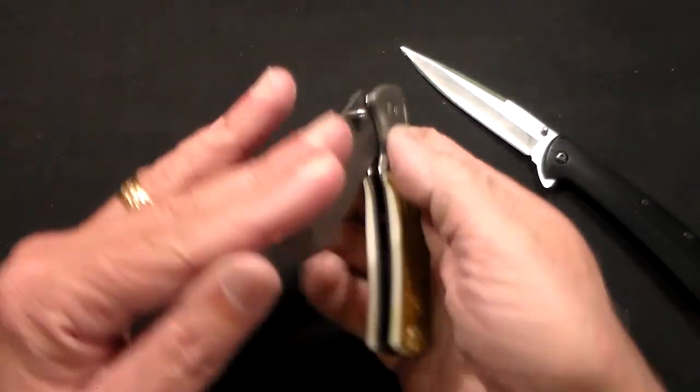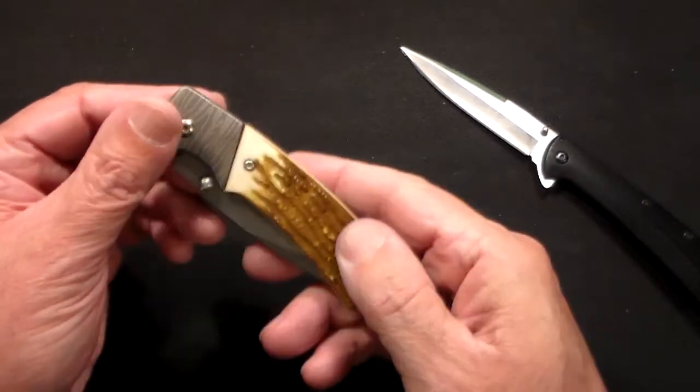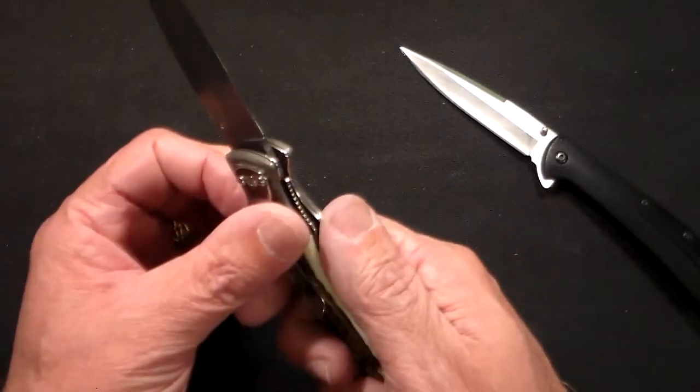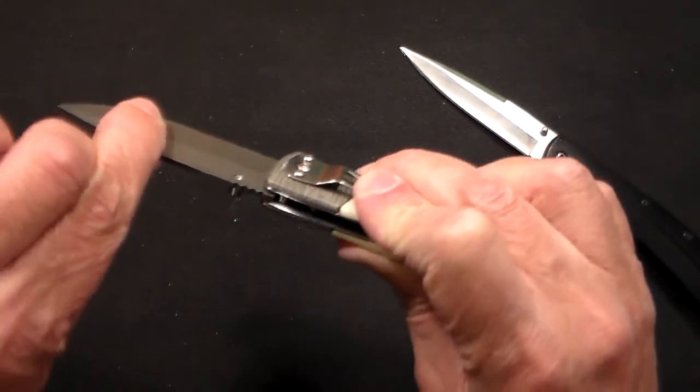You really can't beat these knives, and I'm not going to knock them. If you're on a budget and looking for an everyday knife that you're not worried about losing or breaking, it's got a little thumb stud and it's a solid little knife.